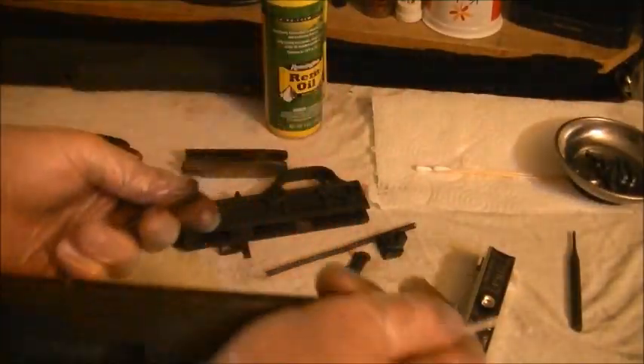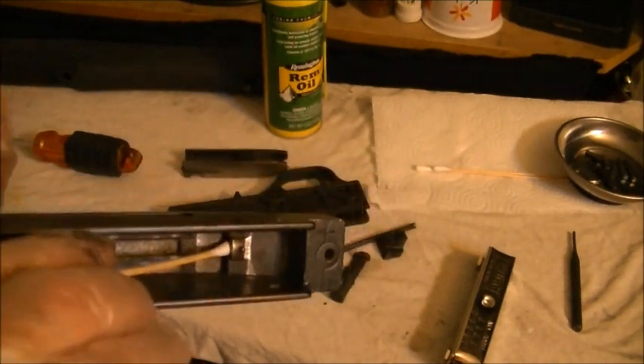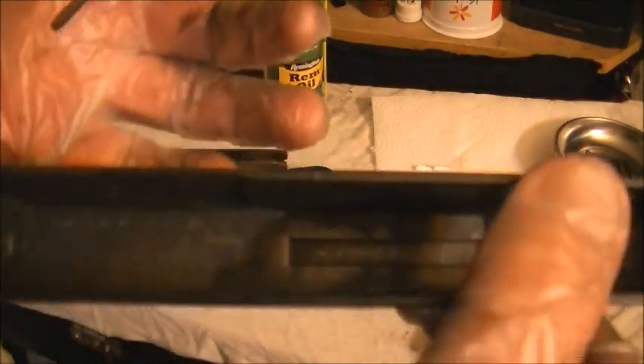Sometimes the guide rod gets stuck in there — it's a little tight, but that's all right. At least you know it holds the right angle. Be sure to use one of these — a q-tip — to clean out that little hole where the guide rod goes. It gets really dirty in there. I'm going to clean this up and show you how to put it back together.